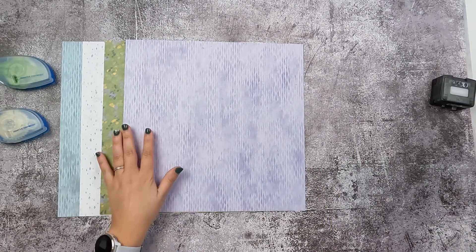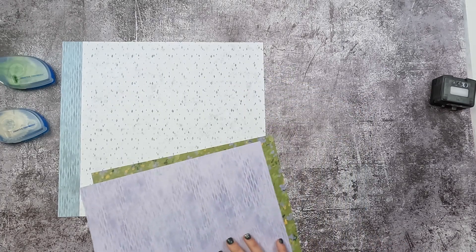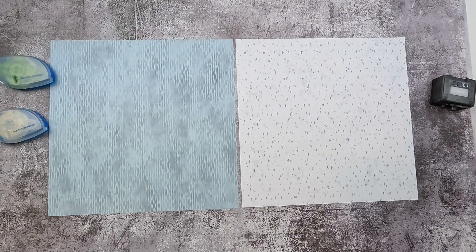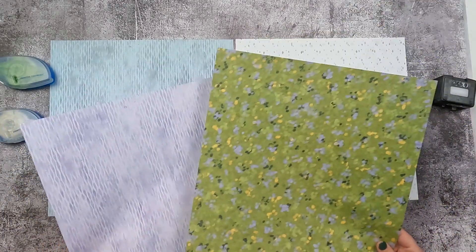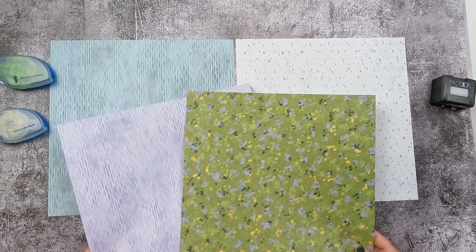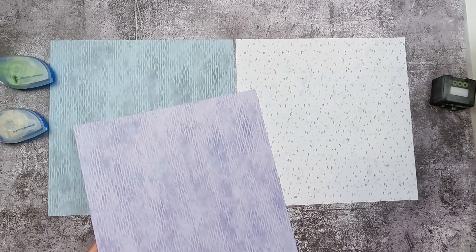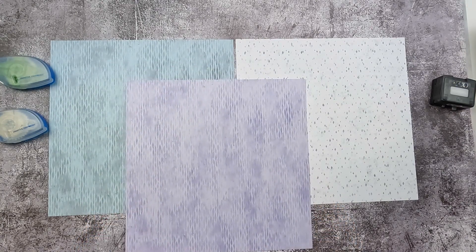Let's go ahead and get started. For this recipe you will be using your papers as a base, so you'll use your two tone-on-tone papers as your base here, and then you are going to cut apart your two designer sheets. The cool thing about this recipe is that you are going to use just about every single square inch of this paper, which means there's no waste — which I really love.